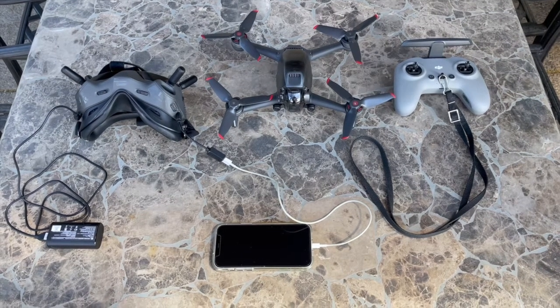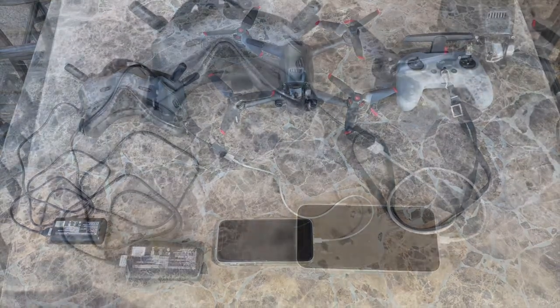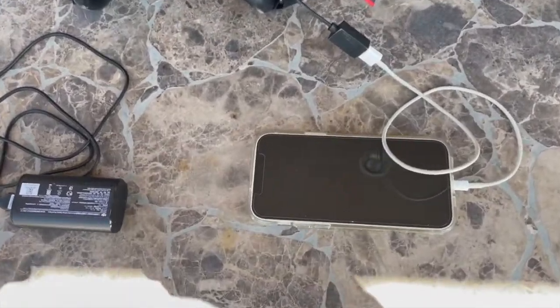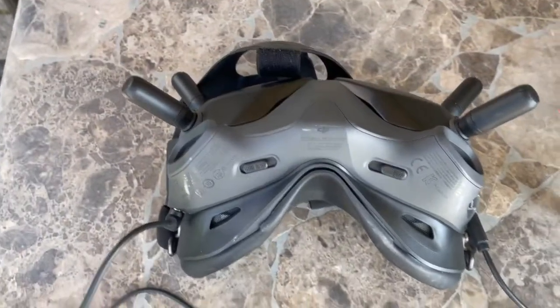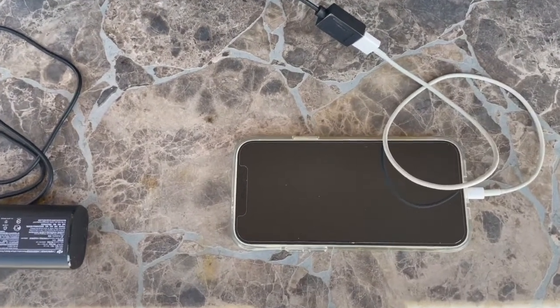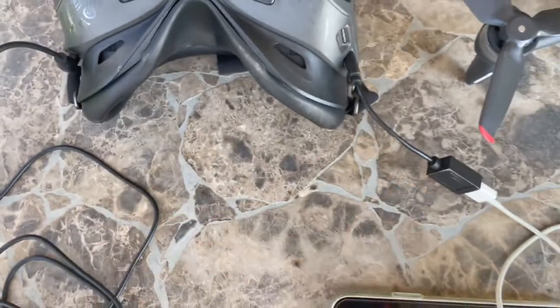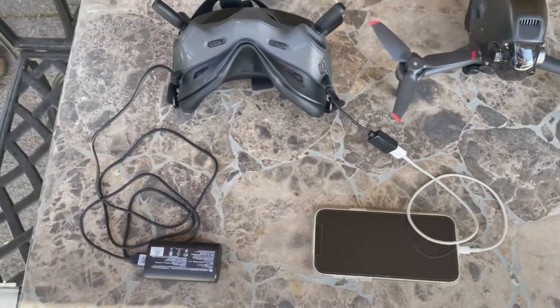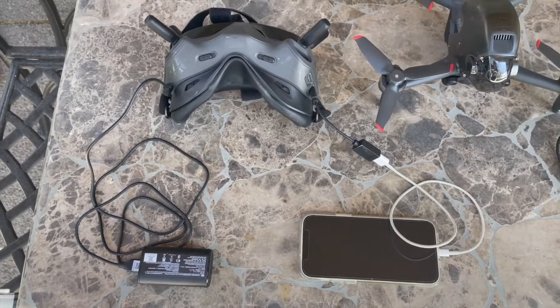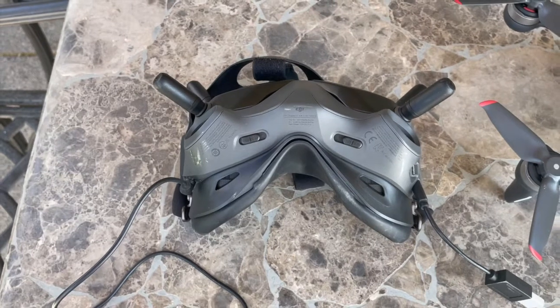I'm going to do a quick video on how to find my drone with the new DJI FPV drone. The phone is not used to fly the drone — you actually use the goggles. But in order to find the drone on the DJI Fly app, you have to have this adapter right here to make that connection. If you don't have that with you out in the field, you could be in a lot of trouble because the find my drone function in the goggles does not give you the GPS coordinates.